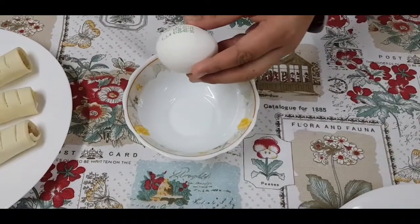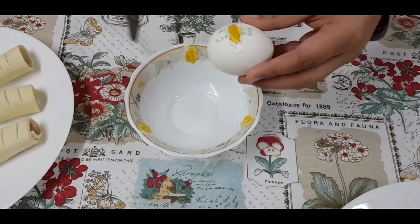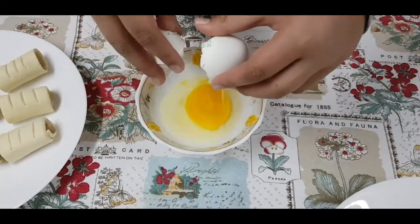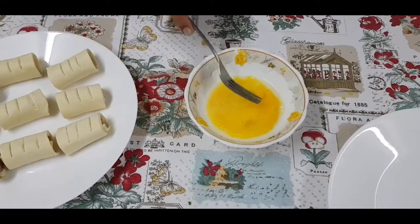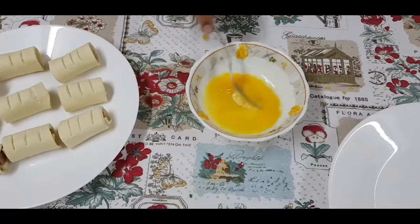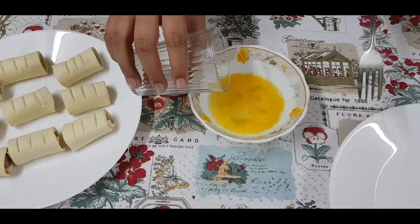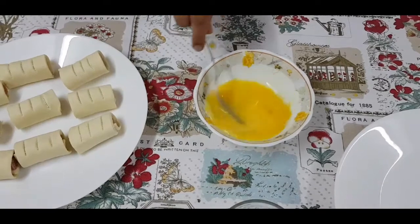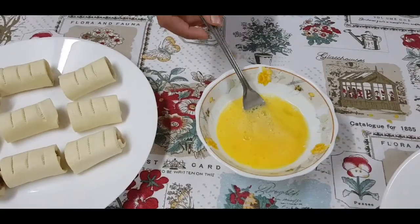Next you need to crack the egg into the bowl. Next you need to beat the eggs. Now add the water. A little bit of water is enough.